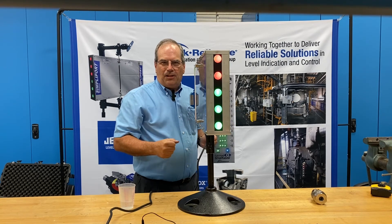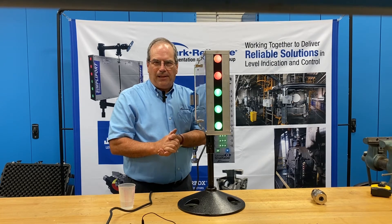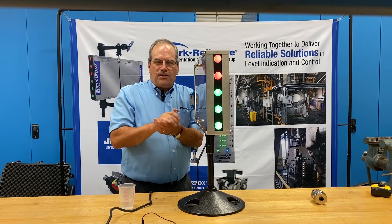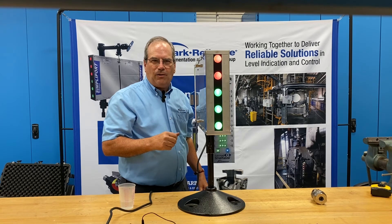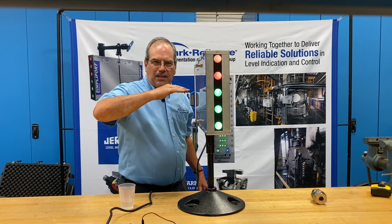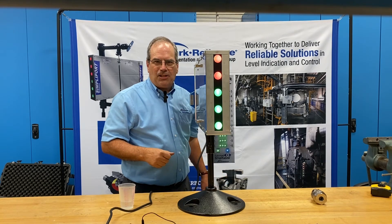We're going to transfer to another video to close this out, showing you an actual gauge in a plant where you can see the level changing, and the photographer moves around the gauge to demonstrate the true 180-degree viewing. That 180 degrees is horizontal or vertical, making this gauge very easy to read in almost any plant application.